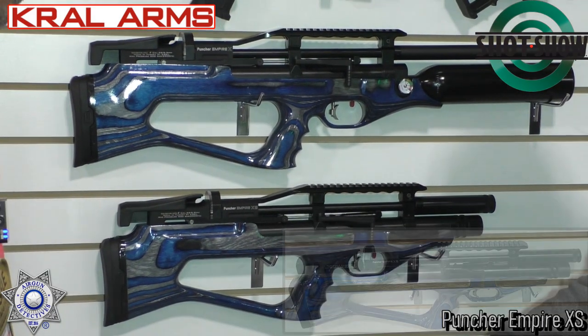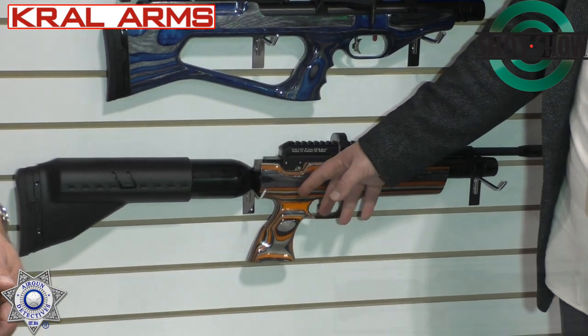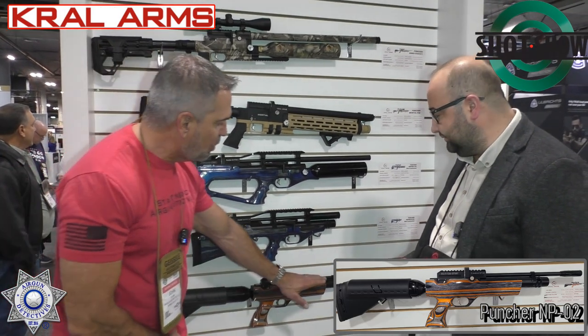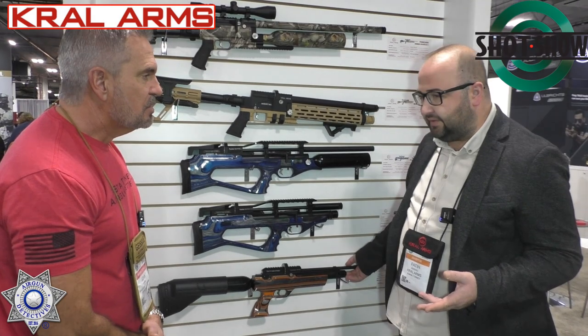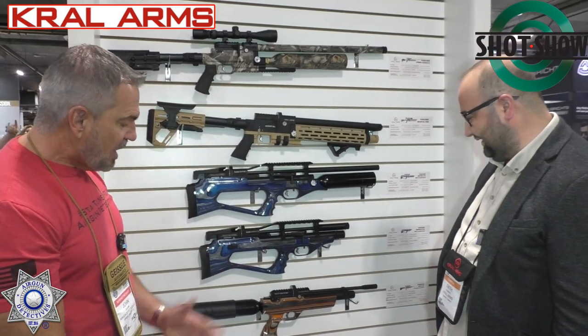And also the MP02 — look at this, with two different air tanks. You may see the orange laminated stock on it, which has been one of the best sellers for Kral for some years. You've got one tank here and one up there. In .22 caliber, you can get around 170 shots. Those laminated stocks are just absolutely beautiful — I just love those.